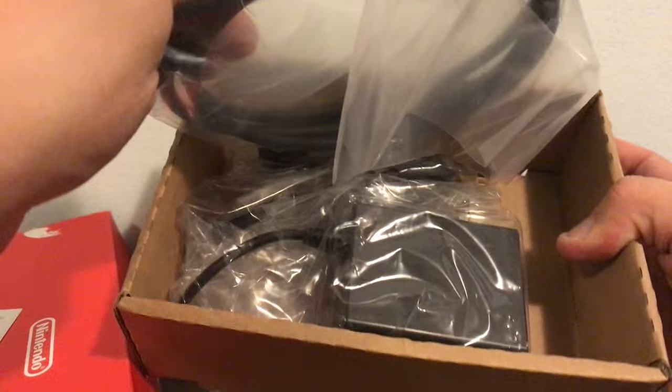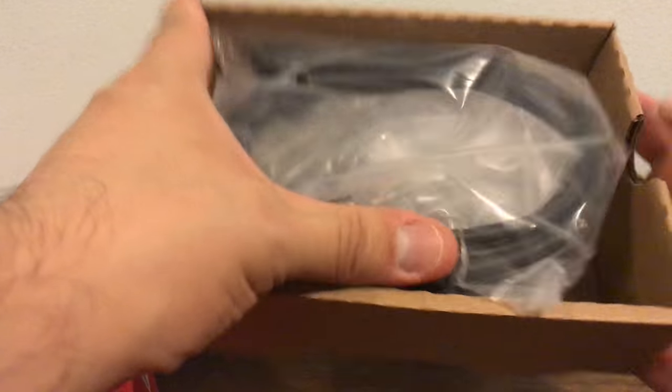Right here we have the HDMI and the USB-C AC adapter — I don't really need these, so I'm going to put them right back in the box once I'm done. But right here, this is the main attraction of the show: the Nintendo Switch dock.